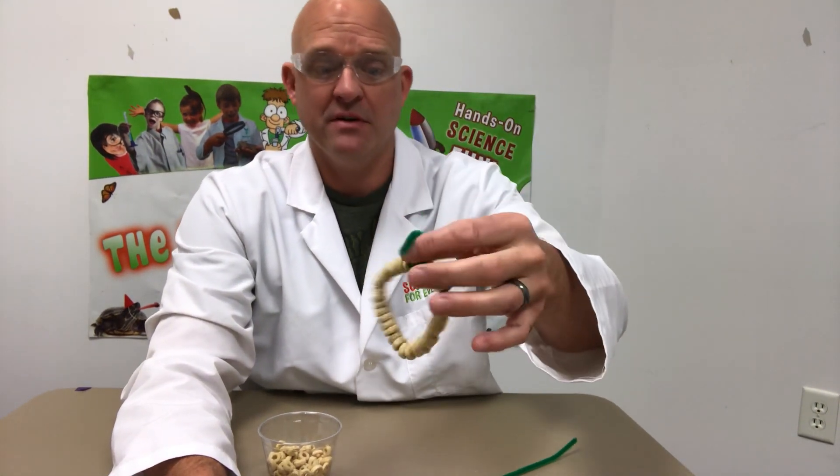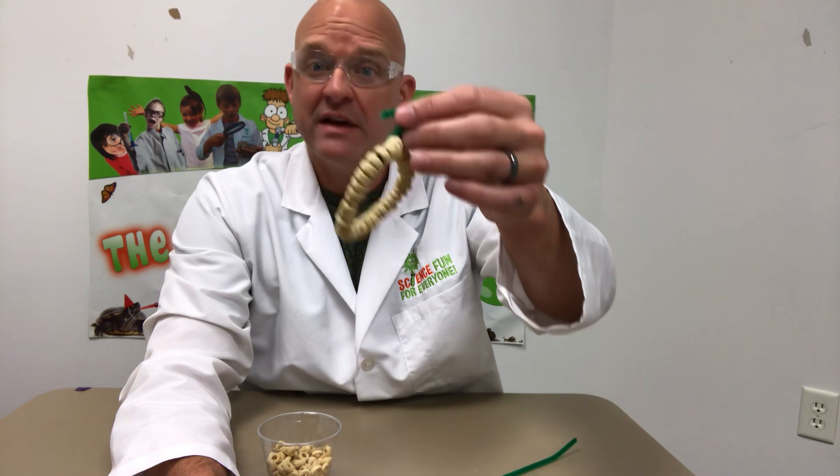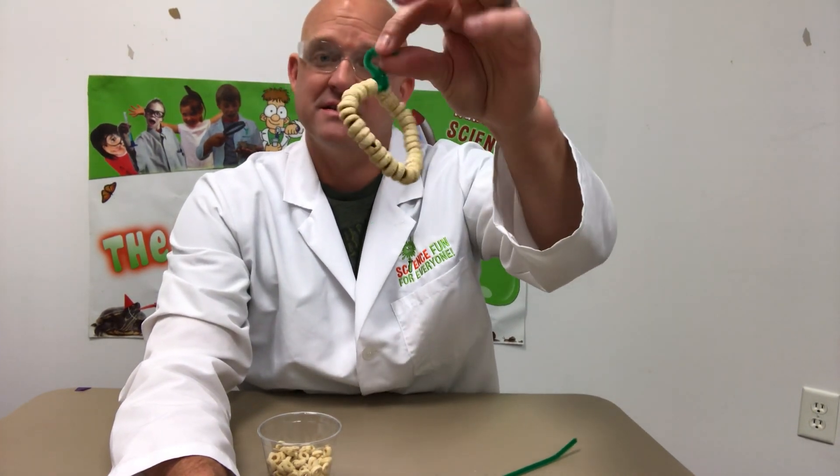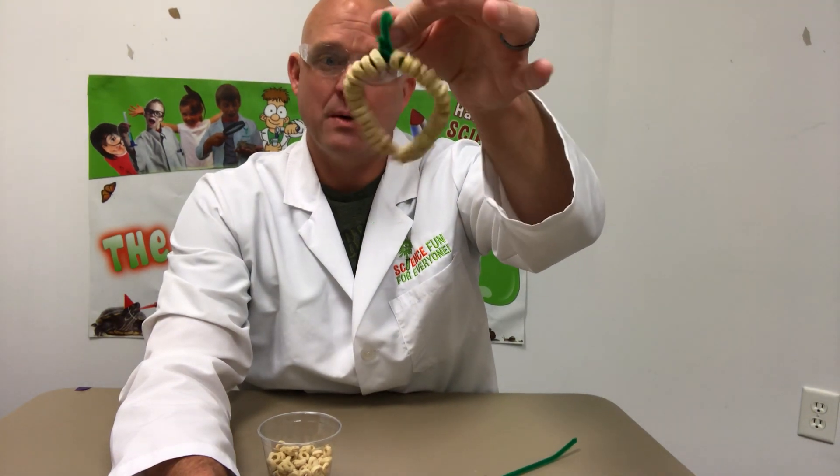If you want, you can make this into a science experiment by doing different shapes, seeing if it attracts different birds, hanging them in different areas, seeing what different types of birds come. Just have a whole lot of fun — this is super easy, the world's easiest bird feeder.